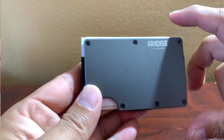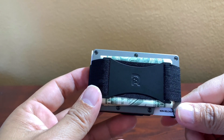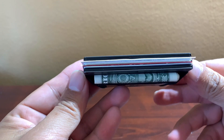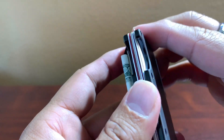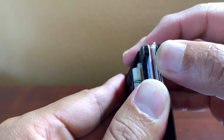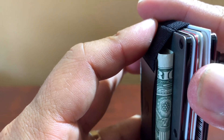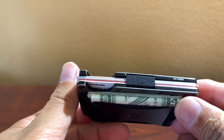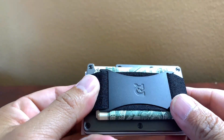I transferred most of my cards over — I've got a couple of business cards, which are a little bigger than normal credit card size. I have my ID, Apple Card, ATM card, and a couple of other cards — about five total. The wallet can technically hold up to 12, but at 12 it would probably be a little too thick.